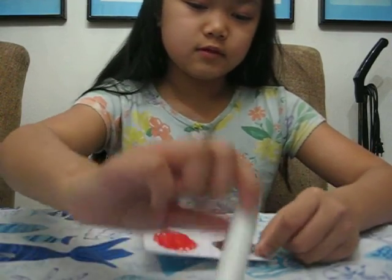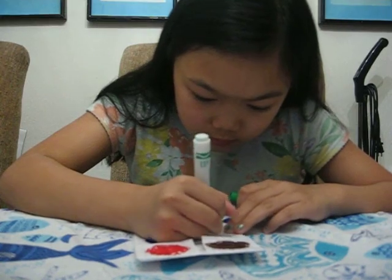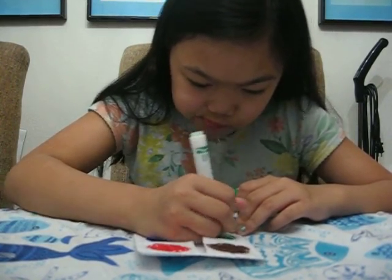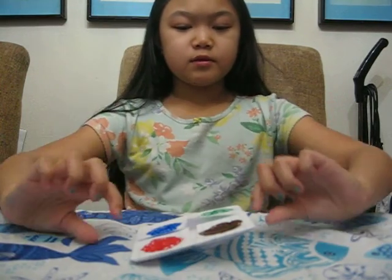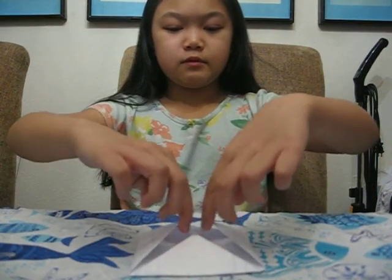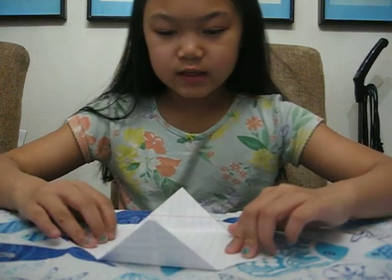Now the green one. There we go. Now it comes to the pen — we flip it, we open these flaps, and we write inside of them.